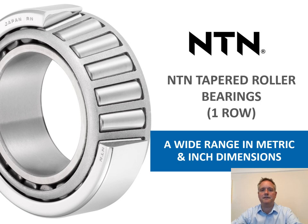Hello, I'm Daniel Manage, Area Sales Manager for NTN UK. Today I'm going to give you a brief introduction to the NTN taper roller bearing range. This is very wide in size and series and will cover your needs in both metric and imperial dimensions.